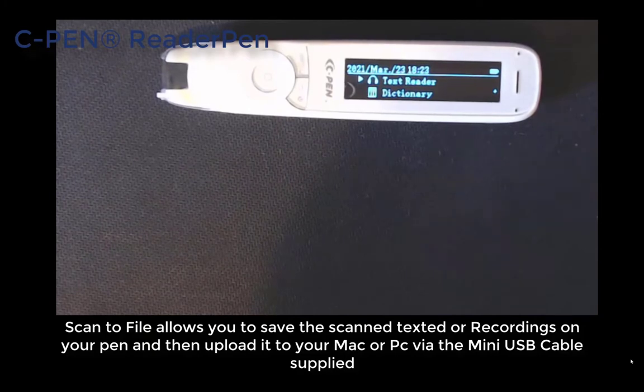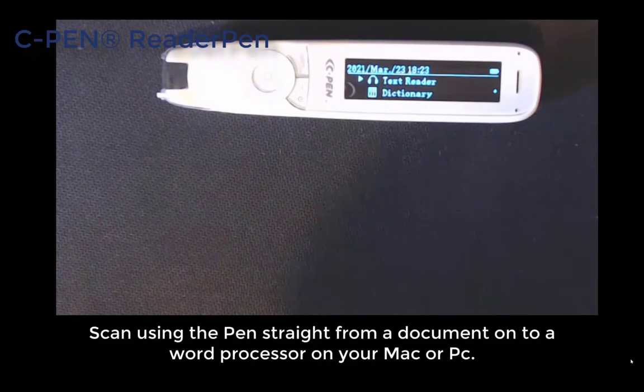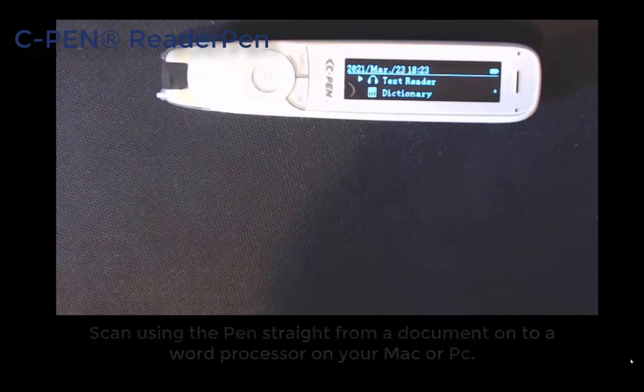You can do the same with the audio files as well, which is really handy. If you take a laptop with you somewhere you could sit in the library, scan some text, and it scans it straight into a word processor or document on your laptop — so it could be Word, WordPad, or TextNote. I will show you that as well.